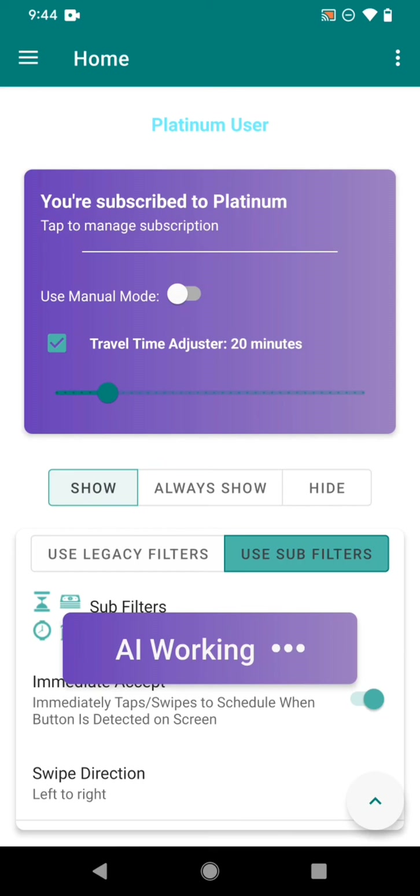Now when you're driving home from work, you can set it to AI-powered automatic tapping and have the app catch blocks for you while you're too busy to tap yourself. That's just the beginning — we want to add lots of new features to the Platinum offer.